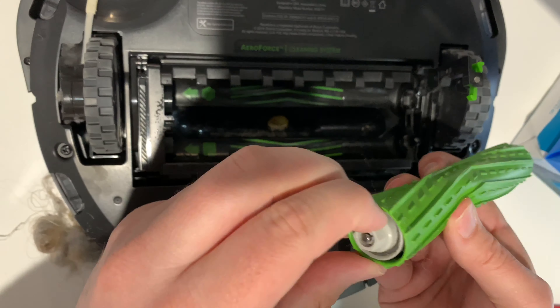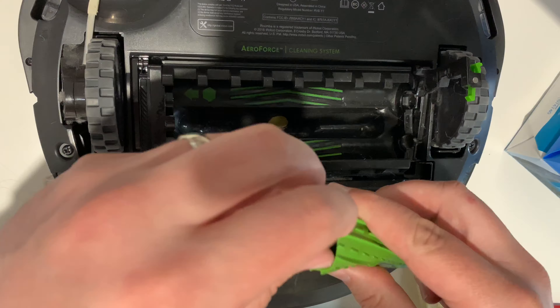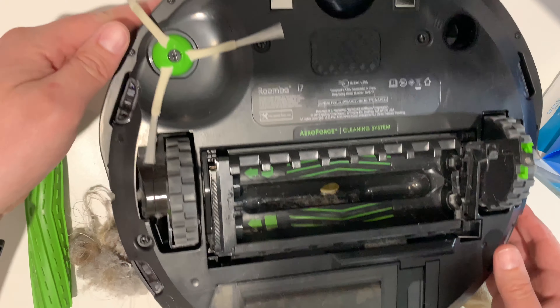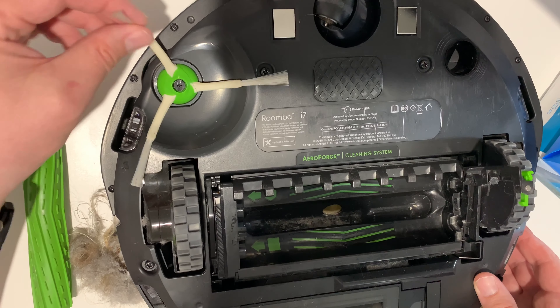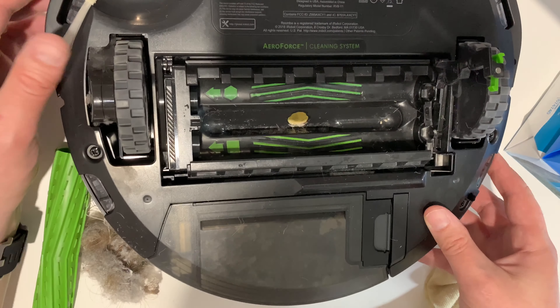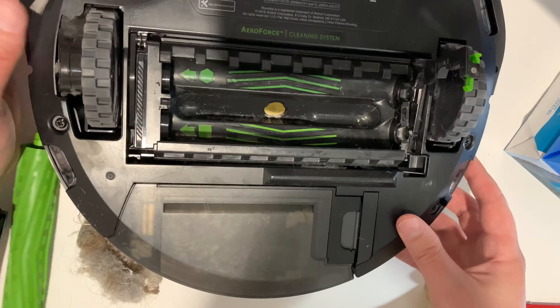A good thing about all the iRobot stuff, especially the newer ones, is they're all modular, so you can get the parts. We recently replaced this one because it just popped off. And in the app it'll tell you how soon to replace some of this stuff.